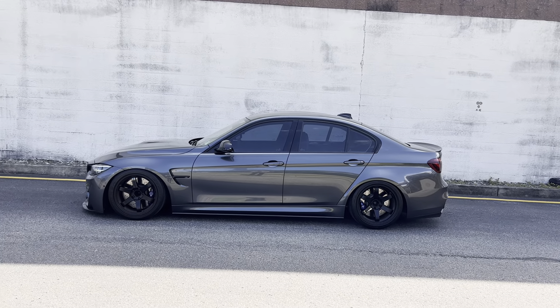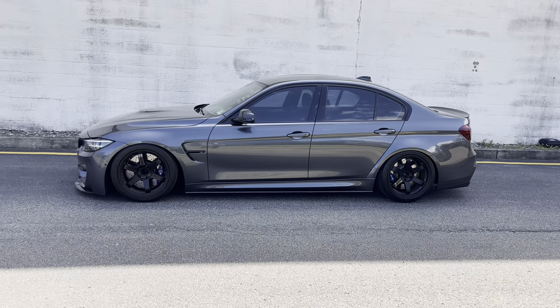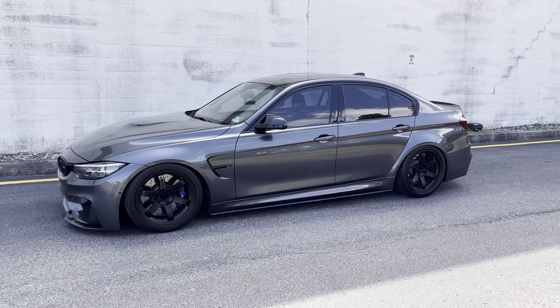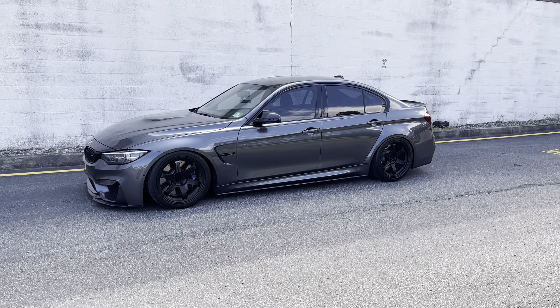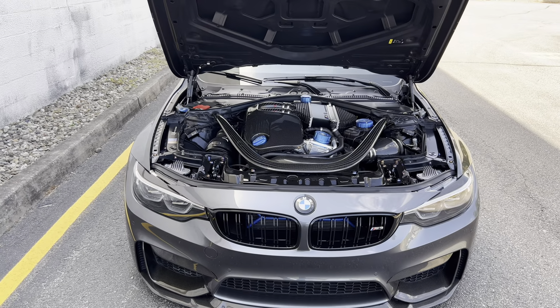Obviously there are plenty of different wheel options — it's just whatever your style is. For me I like the simplicity of the TE, and TEs have always been a wheel I've wanted to put on this car. When it came down to changing the wheels and tires I knew I wanted a very aggressive setup to make a track-street spec build, and the TE37 just did it for me.